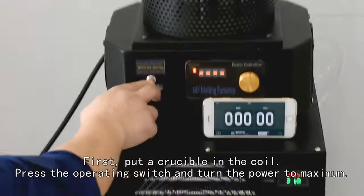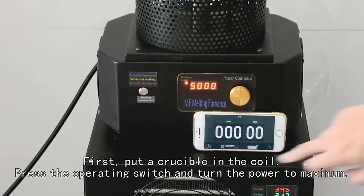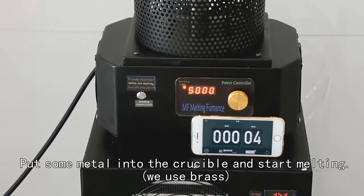Press the operating switch and turn the power to maximum. Put some metal into the crucible and start melting.